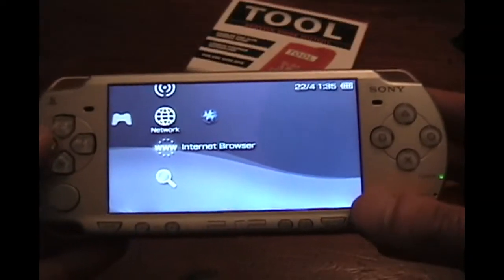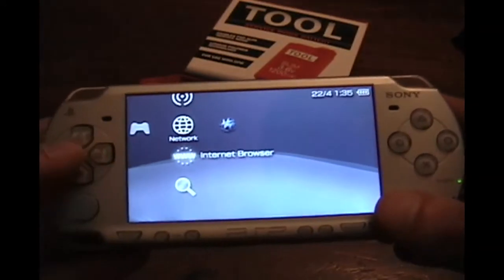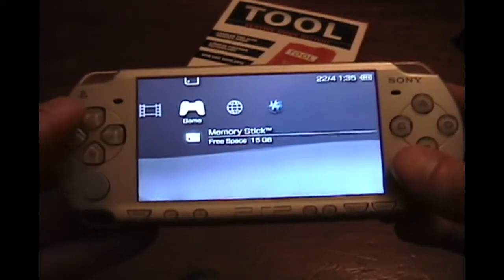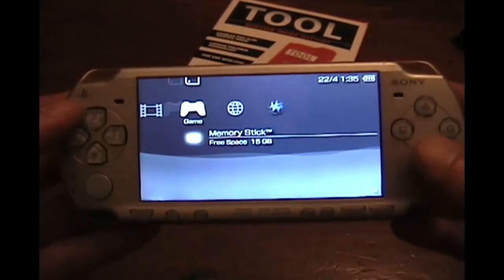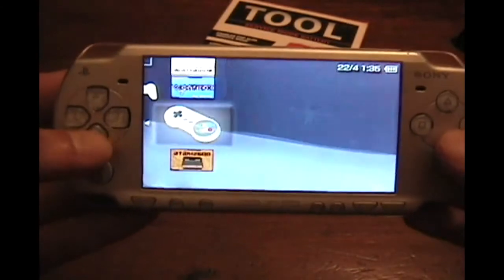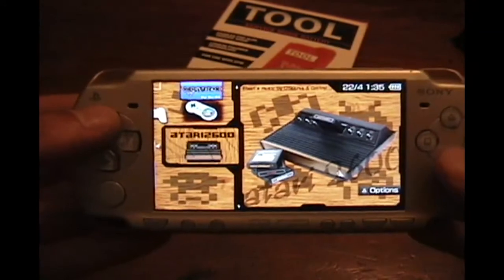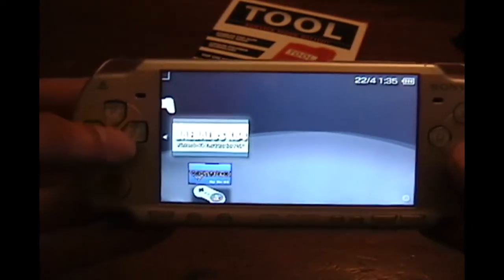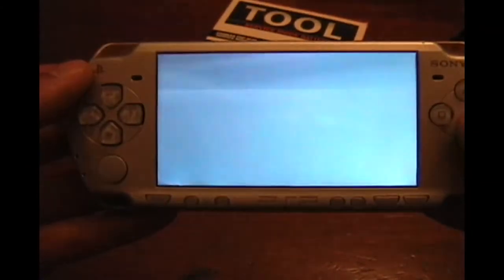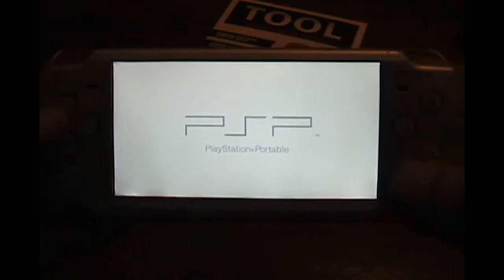Now what can you do with custom firmware? You can do all different things — put in all kinds of homebrew, custom applications, lots of fun stuff. But the main reason I wanted custom firmware was the ability to run emulators. I have four emulators going on this thing so far and plan on loading a few more. For example, there's my 2600 emulator which allows me to play Atari 2600 games on my PSP.